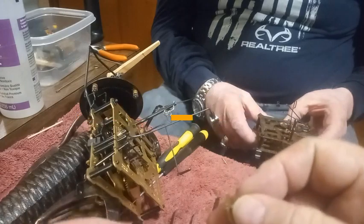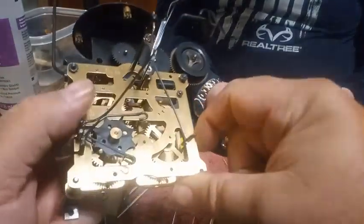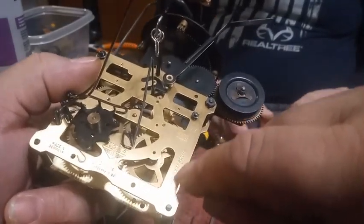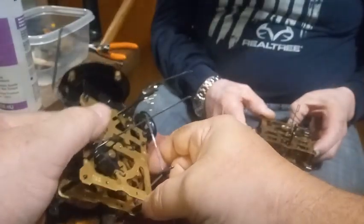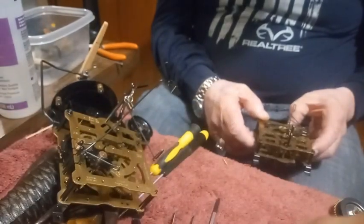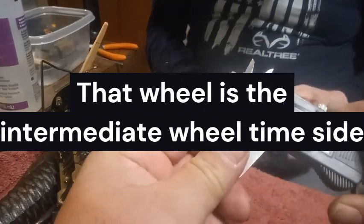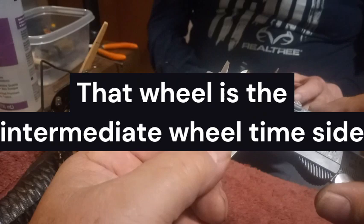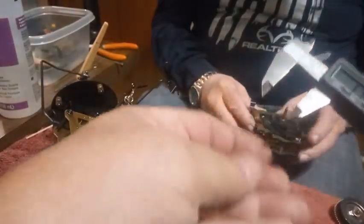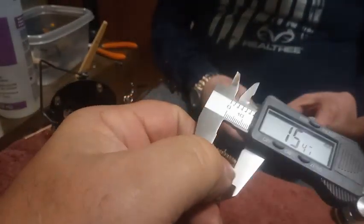Because of what I believe is the pendulum length, they make different sizes of these wheels. We took a spare movement apart and the wheel was too big.